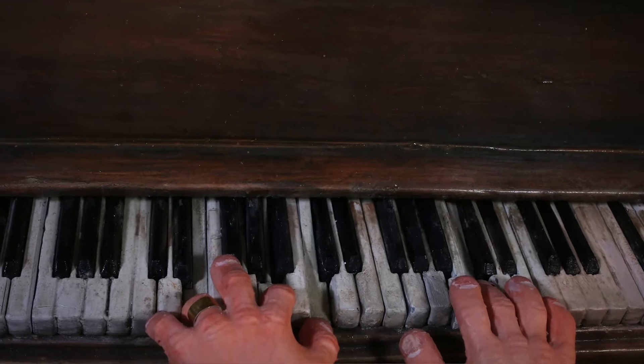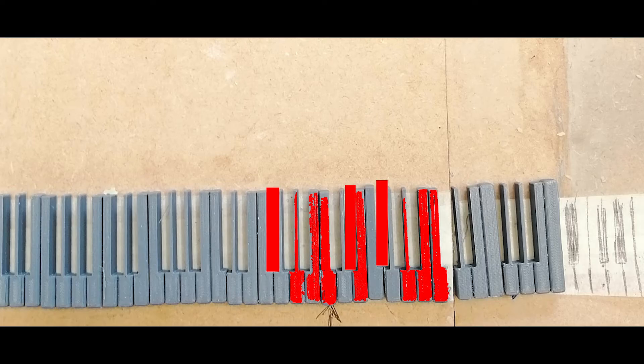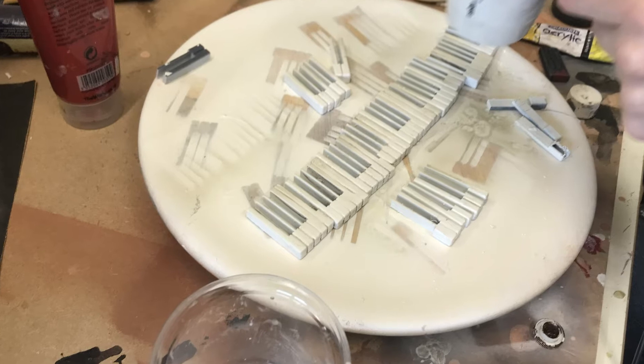We had to keep some of the keys separate. There's a close-up scene where we see Bob playing a song, so we worked out which keys he would need to play first, and then we made various increments of those keys — a half pushed down one and then a fully pushed down one. And then what we did was carefully replace them each time as Bob's fingers pushed them down.